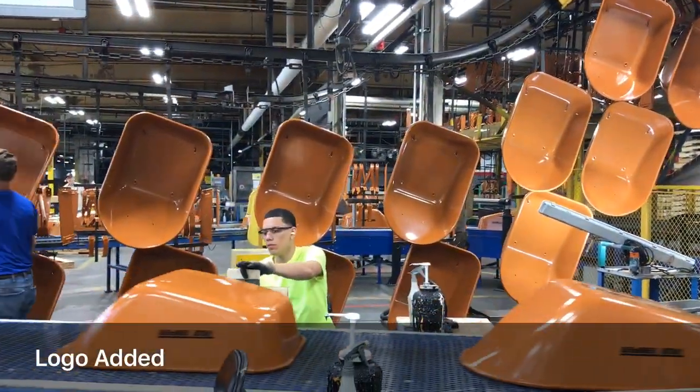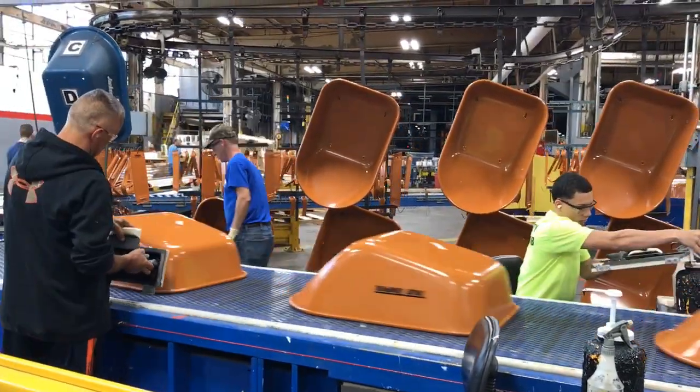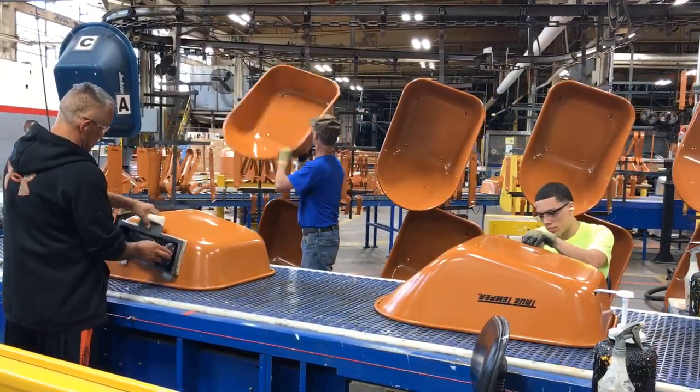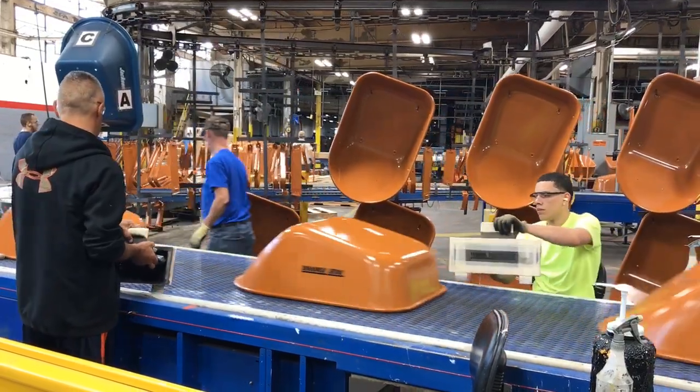Next the name is added. Today they're making True Temper wheelbarrows and these workers are silk screening the name on. On other days they'll be making wheelbarrows with the Jackson logo. They can also do specialized logos for companies.